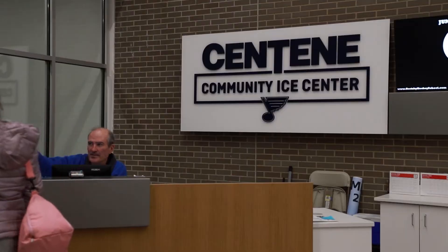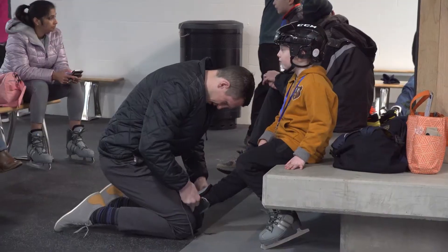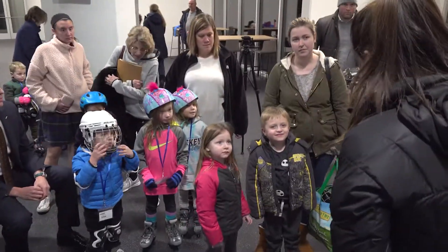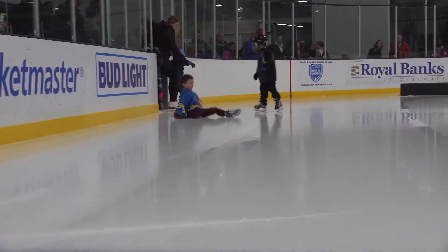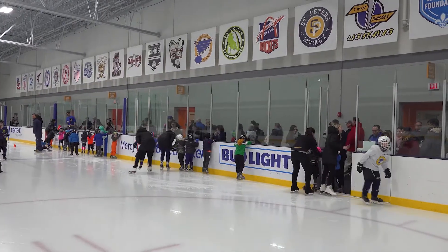How's it going everybody? This is AJ over at the Centene Community Ice Center for the first Learn to Skate session of 2020. It's very exciting. So this is a six week program. It's for all ages, three to adult. We've seen a couple spills today but overall it's been a good experience so far.